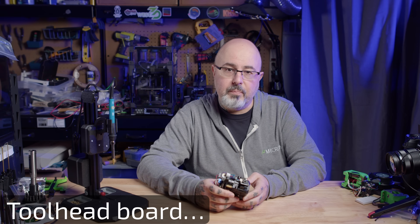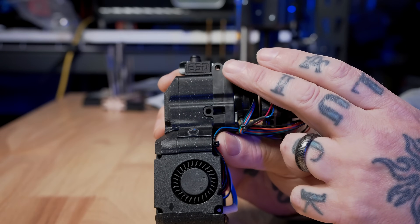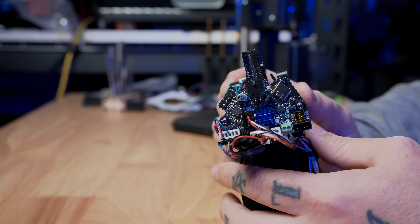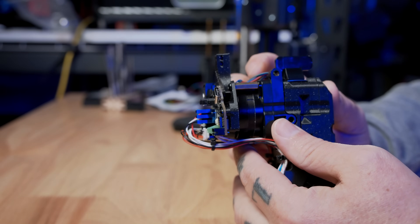There is a USB toolhead available for the Roto that mounts on the side, which is what these larger holes are for. But since I already have my EVB 36 set up, I've just adapted that over to mount on the back.